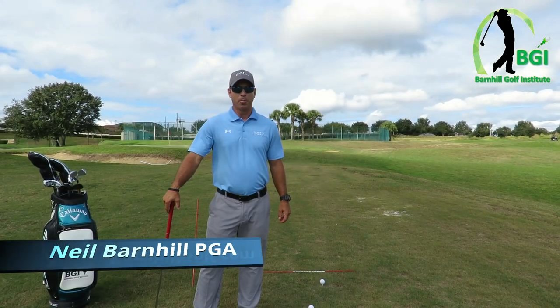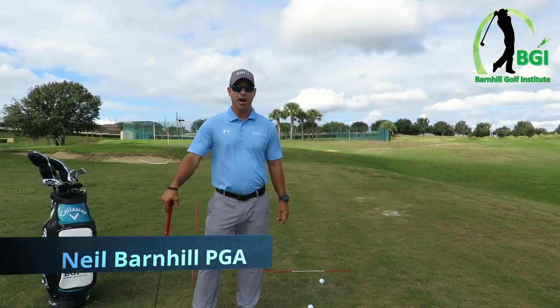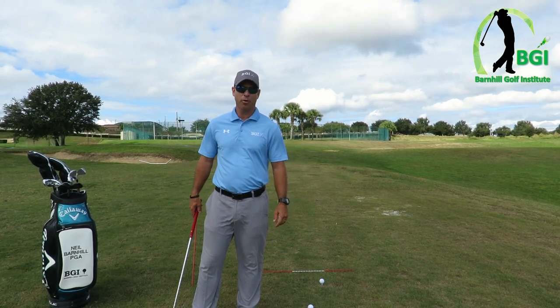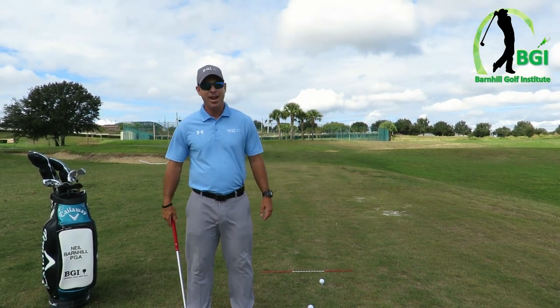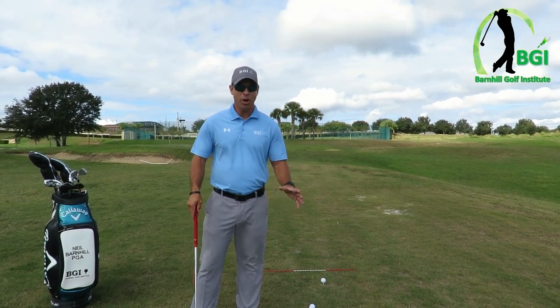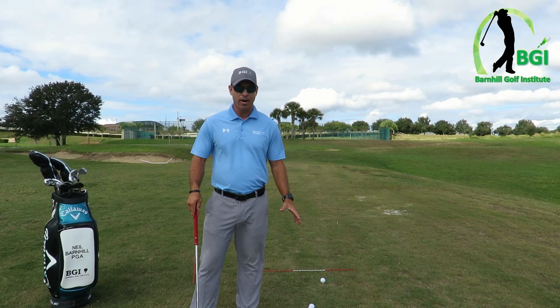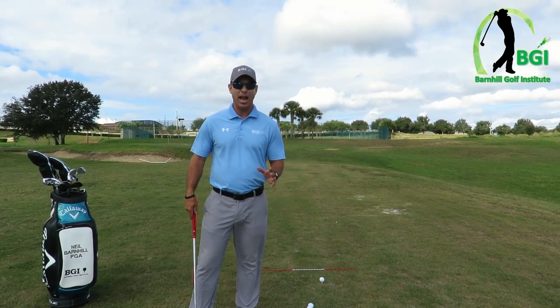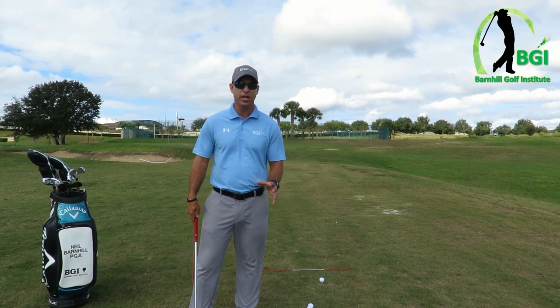Hey everyone, this is Neil Barnhill with the Barnhill Golf Institute, helping you find your winning way. I'm out here at Sanctuary Ridge Golf Club in Claremont, Florida, and today I have a revolutionary golf drill to show you that's never been shown before, and it is something I've been using for 15 years, and it is absolutely incredible, so pay attention.